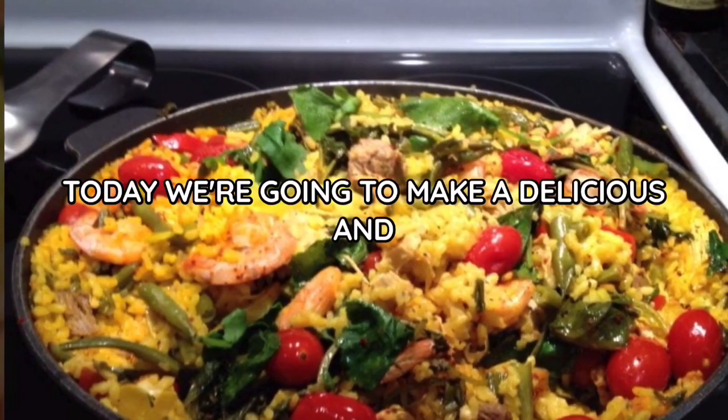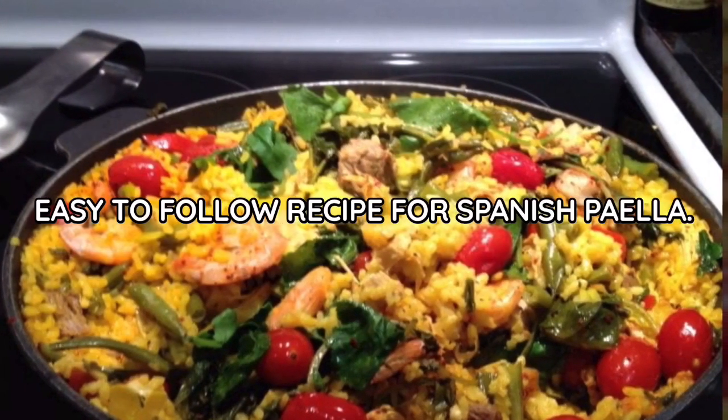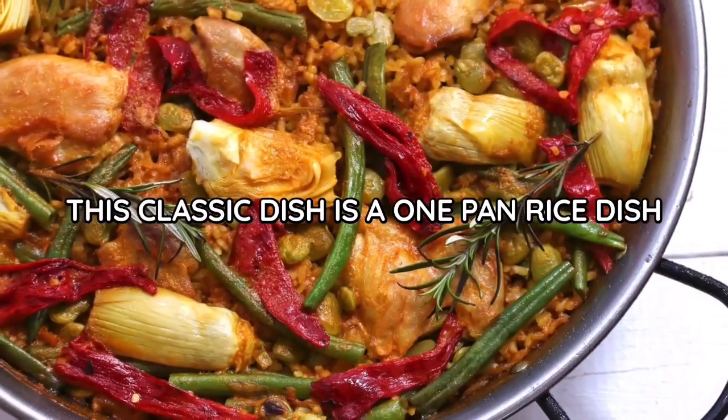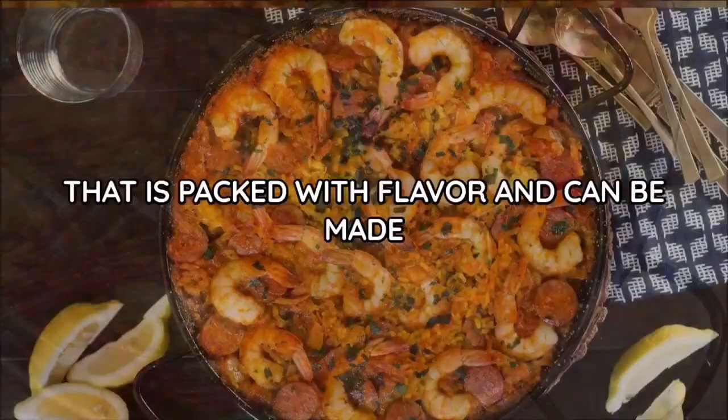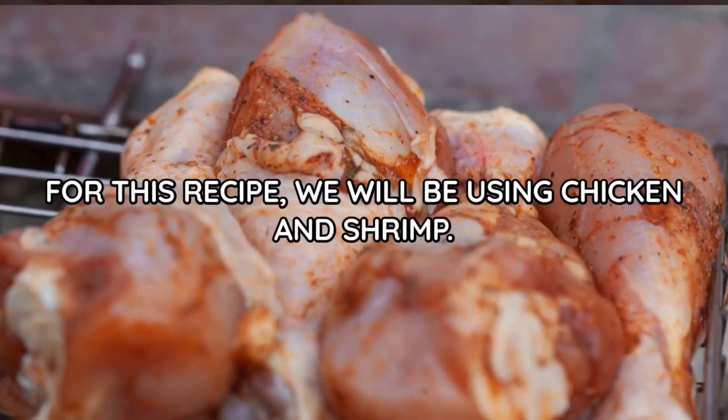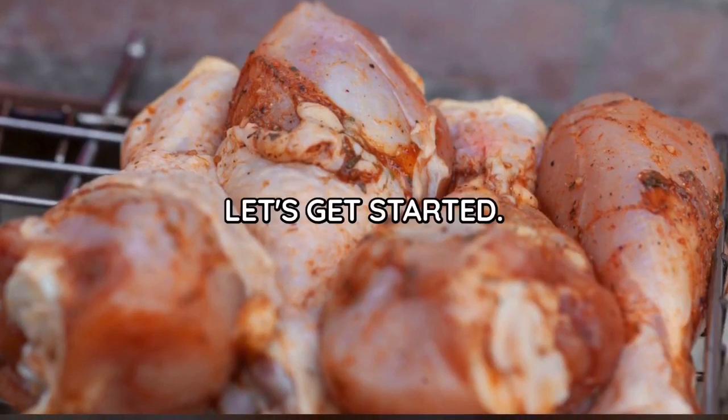Hey everyone! Today we're going to make a delicious and easy-to-follow recipe for Spanish paella. This classic dish is a one-pan rice dish that is packed with flavor and can be made with a variety of meats and vegetables. For this recipe, we will be using chicken and shrimp. Let's get started.